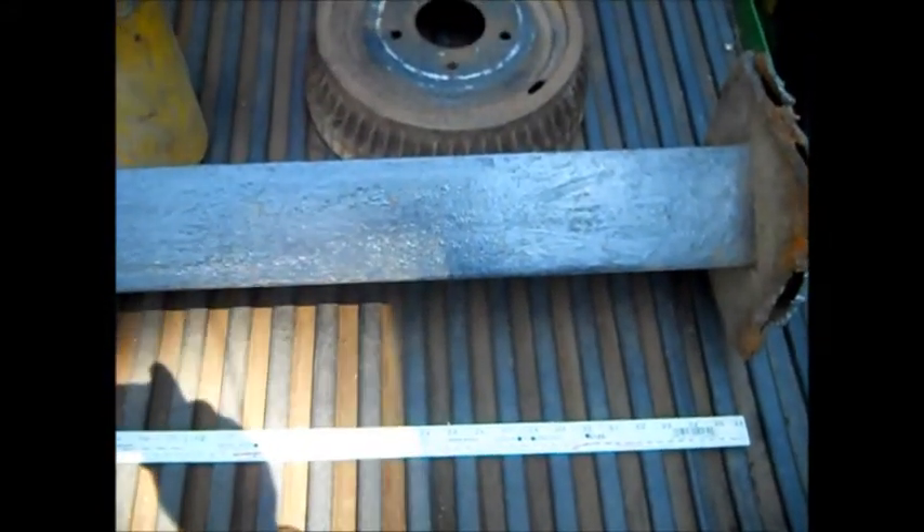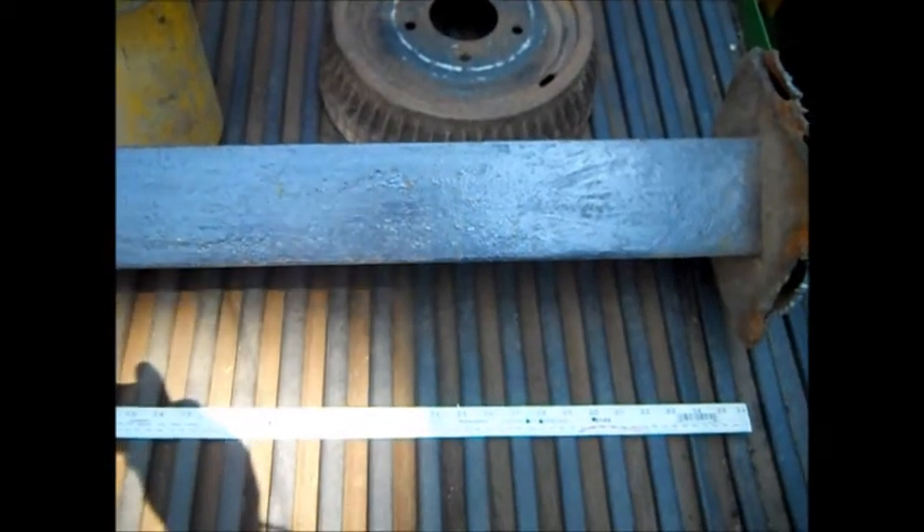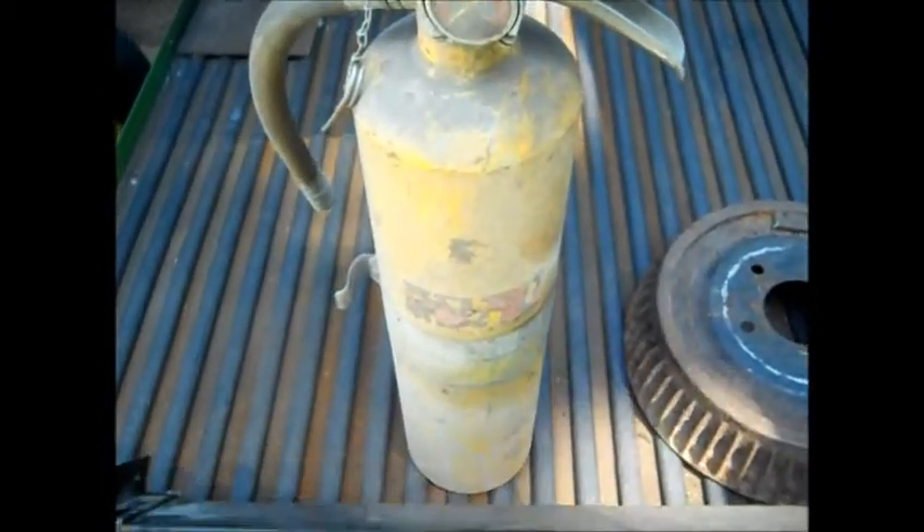This is four inch square tubing, quarter inch thick wall. It's really heavy. It's three foot long approximately. This tank is about twenty inches tall, five inches diameter.